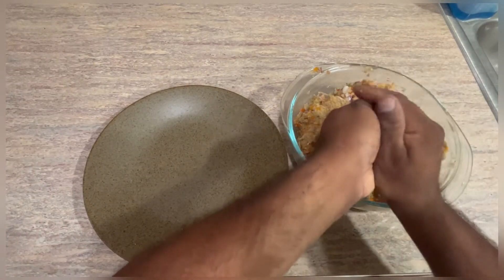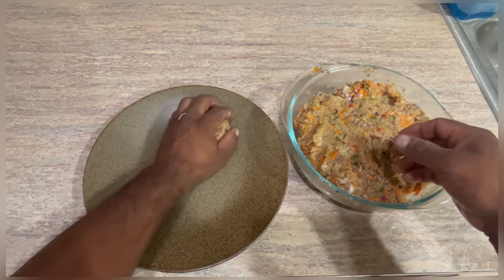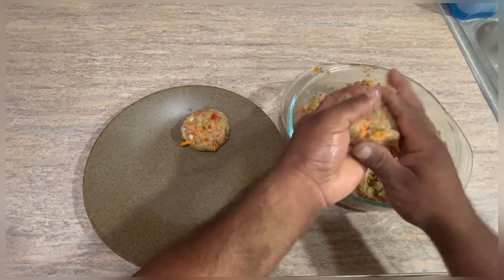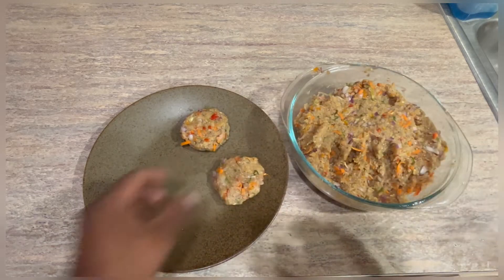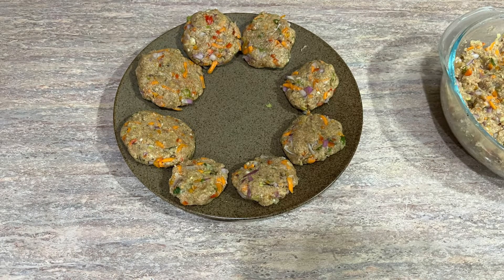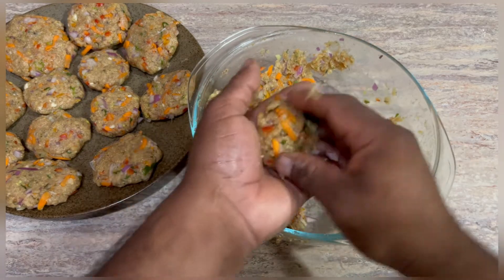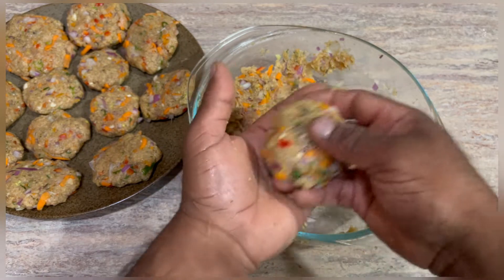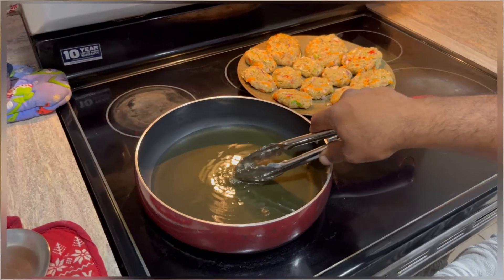We're going to make it into little balls and flatten them into patties or little fish cakes. Here's the technique that I use: I make a little ball, put it in the palm of your hand, then flatten it out and make it into a little circle. I use my thumb and index finger, make it into a semi-circle, and then we shape it into that round circle that we need.